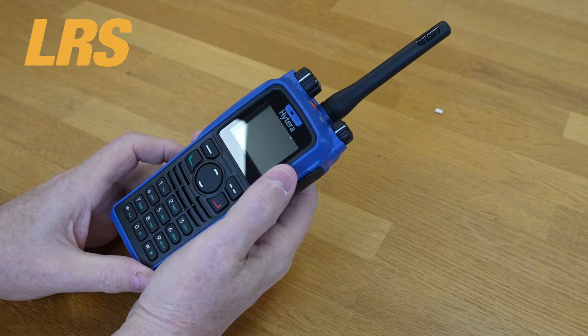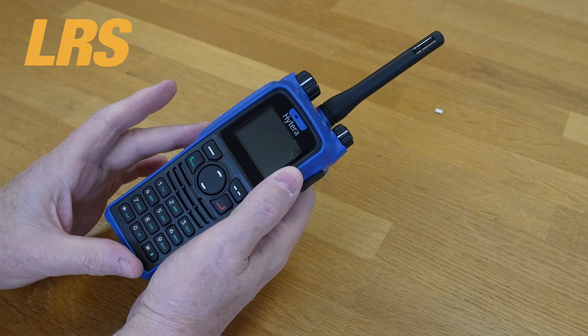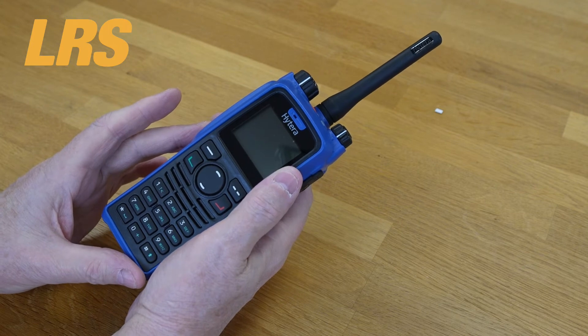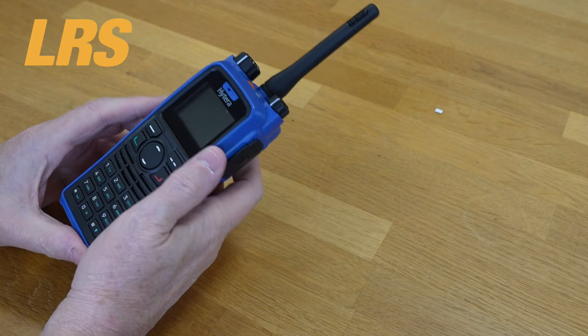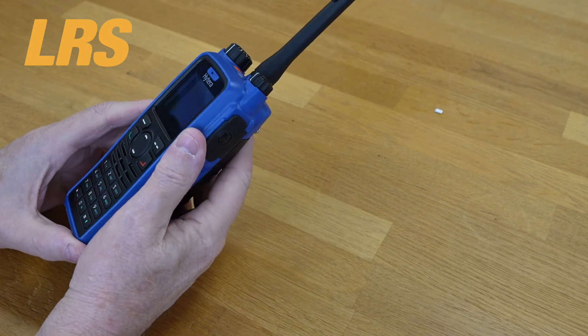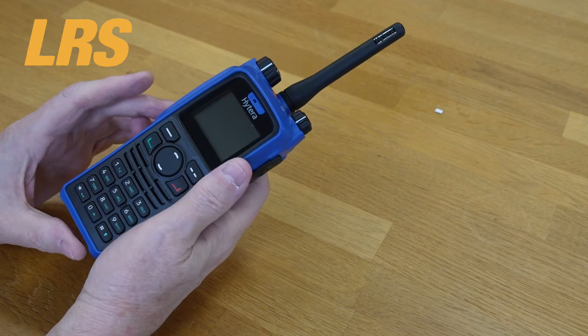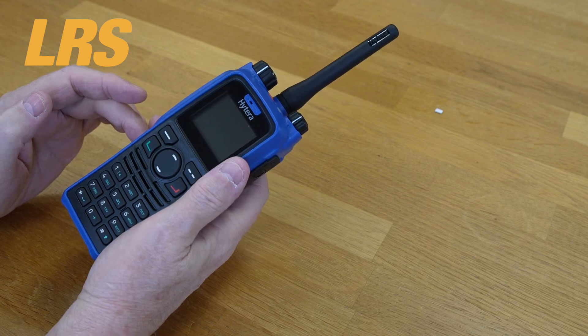There are different digital and analog operating modes. In addition to conventional DMR radio — that's DMR tier 2 — and analog radio, both radios support operation in DMR trunked radio (DMR tier 3) via chargeable license, XPT digital trunking, simulcast, and MPT 1327.